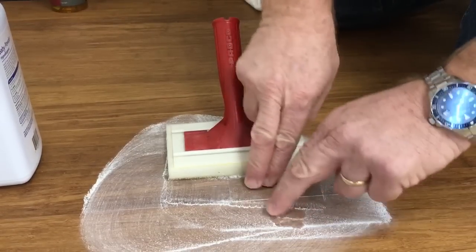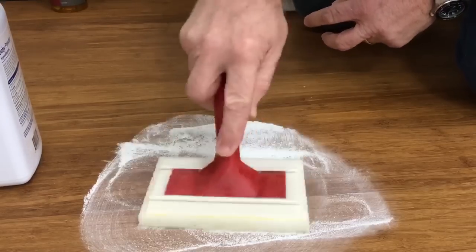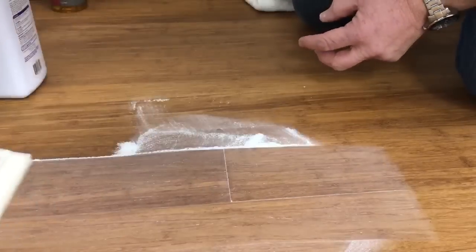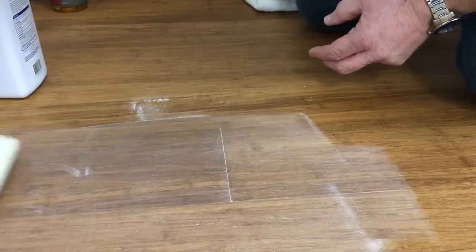Then I'll manipulate the boards a little bit and you can kind of see it puff up — I'm trying to get that baby powder down in between the squeaky area. After I have the area saturated with the baby powder, clean off the excess.